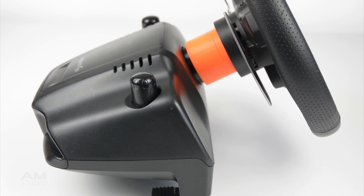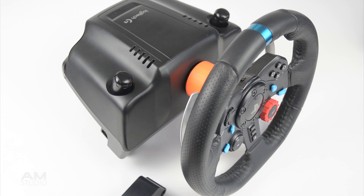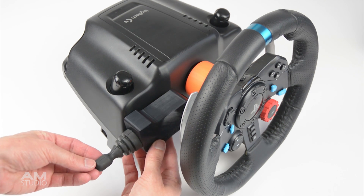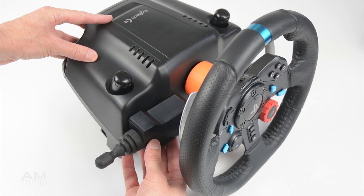The hub extender gives approximately an extra 40mm of space between the wheel and the base. This space can now be used to attach indicator levers or various accessories.